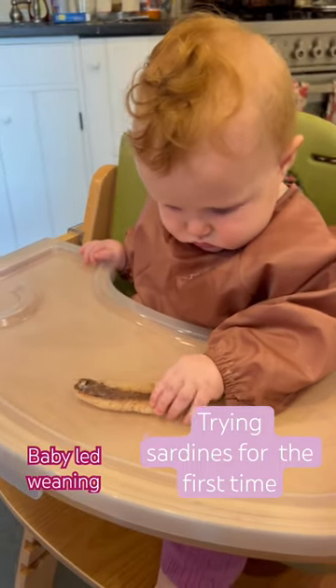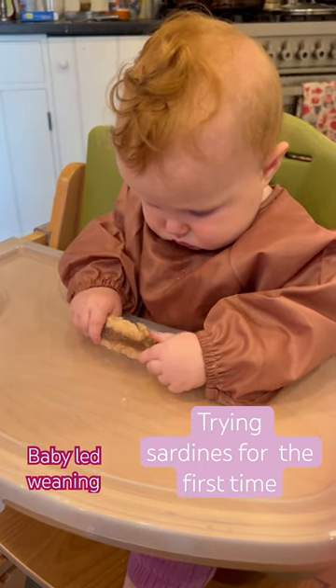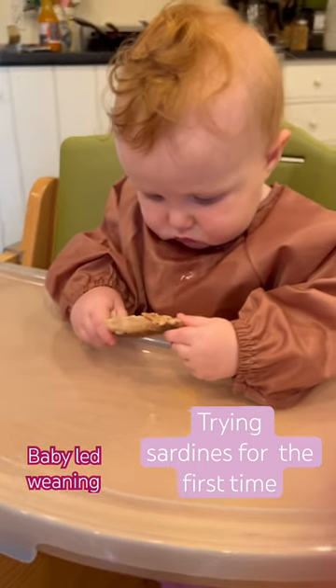This is Gemma. She is seven months old. We have been doing baby-led weaning for a month now. We are trying sardines for the first time today.